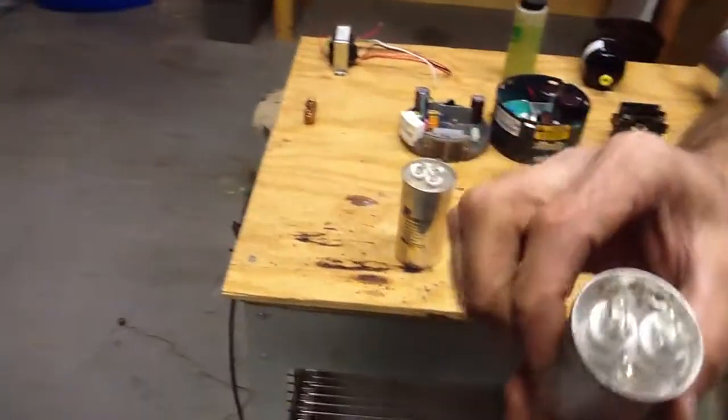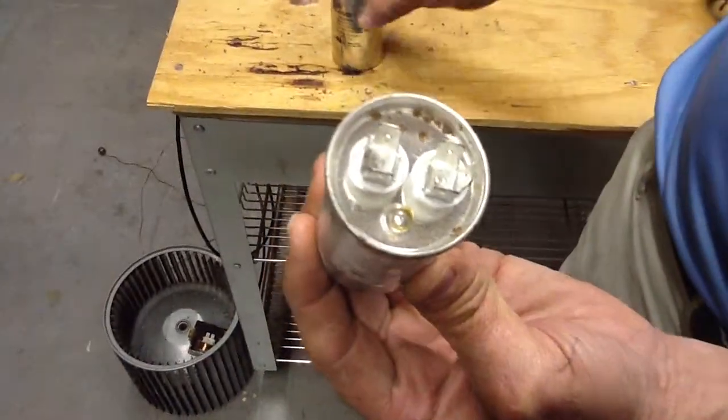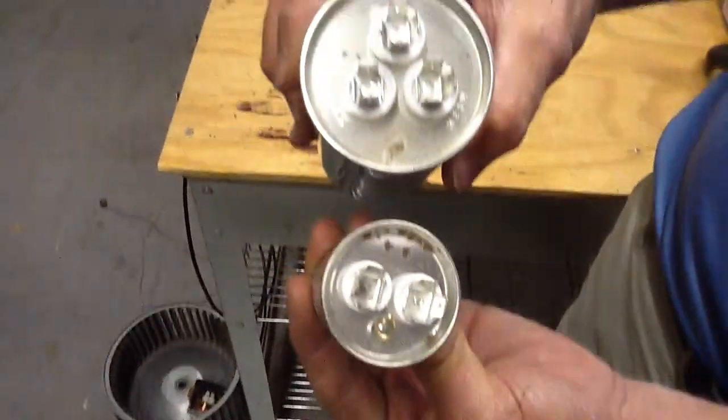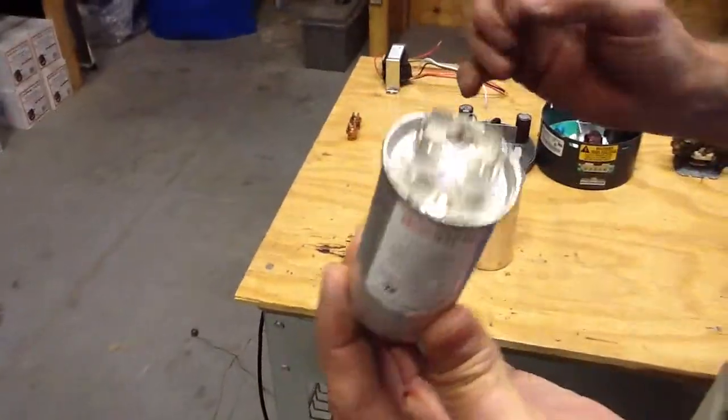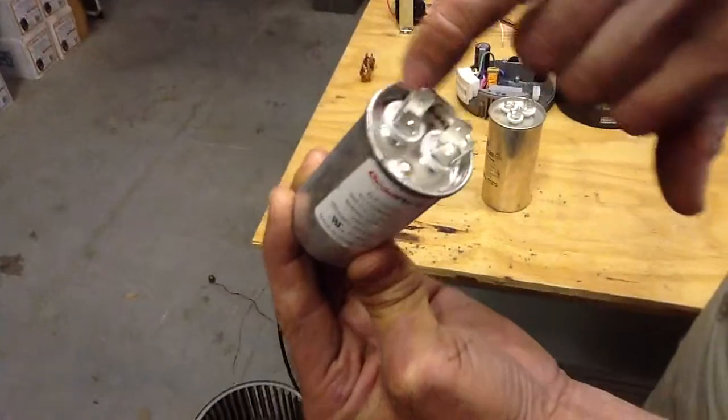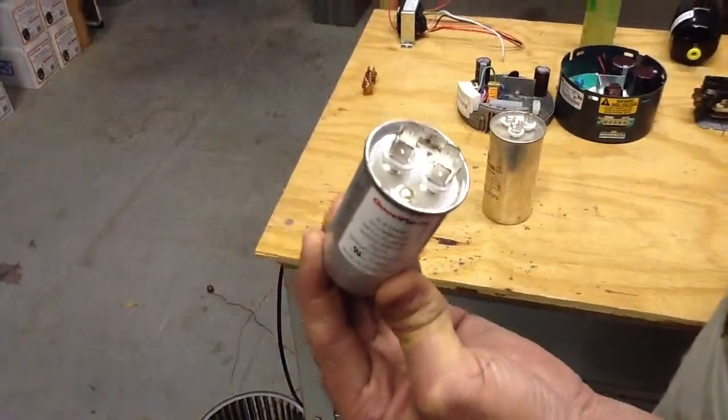This is a single capacitor. Notice the difference — the dual has three terminals, this one has two. This will go on something like an indoor fan motor. There is no wiring determination; one terminal is your common and one goes to your motor winding.